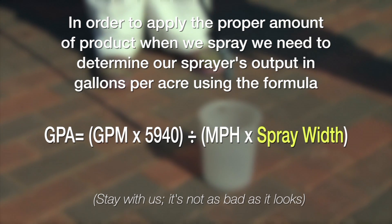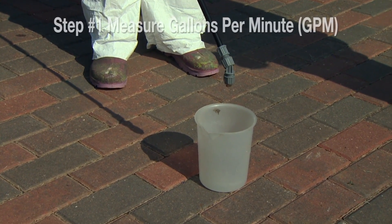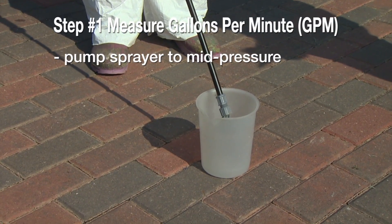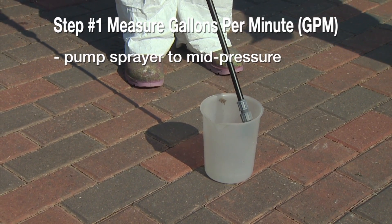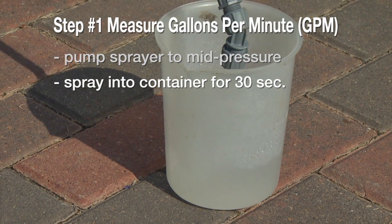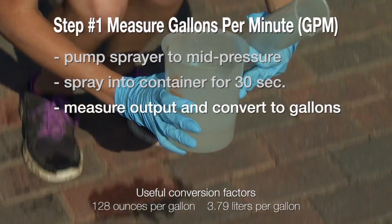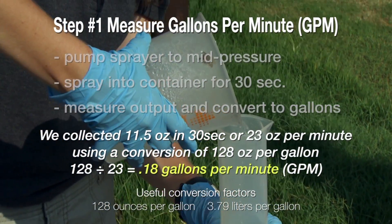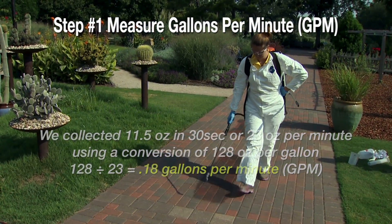First, we measure output in gallons per minute. We'll pump up the sprayer to somewhere in the middle pressure range — not fully pressurized, since maximum pressure is too high. Then we spray for 30 seconds and collect the output. Whatever volume we collect in 30 seconds, we multiply by two to get gallons per minute. Our result is 0.18 gallons per minute.